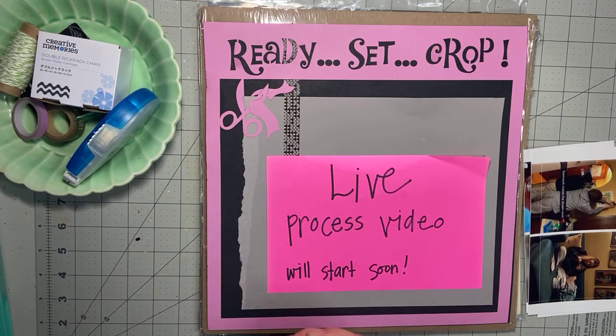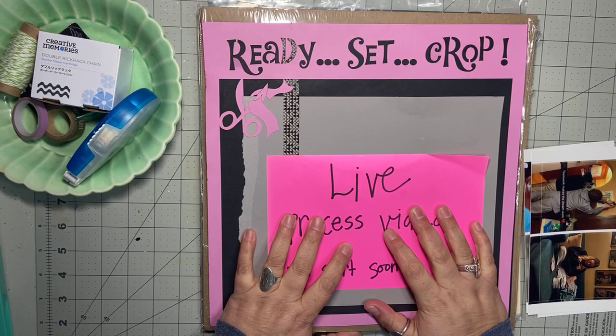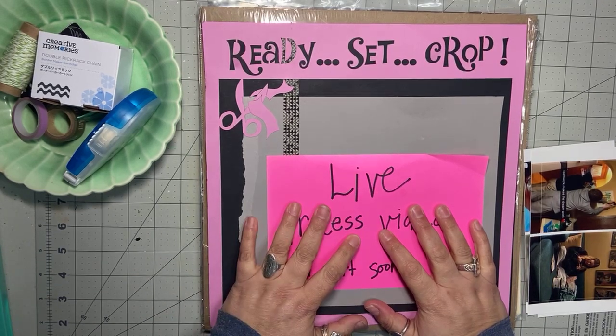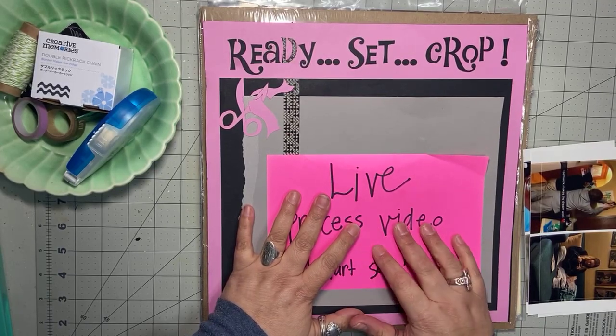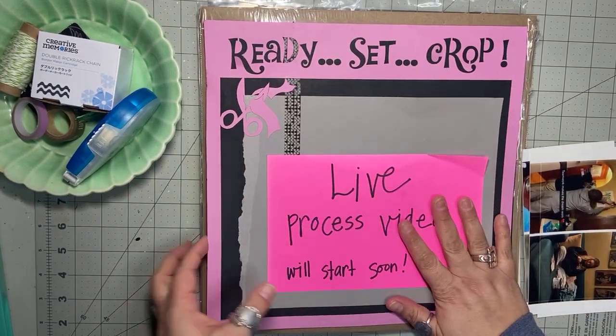Hi everybody! It's Tiffany with Ready, Set, Crop. Thanks for joining me in the virtual craft room. I am recording this on Facebook Live on Tuesday, February 7th, and then it will go onto my YouTube channel for the replay. Thanks so much if you're joining me here live — I appreciate it — and if you're catching the replay, welcome! Glad to have you here.